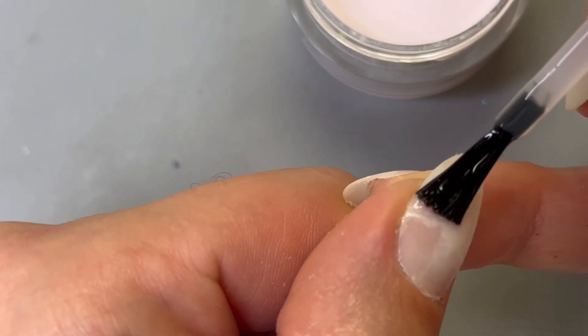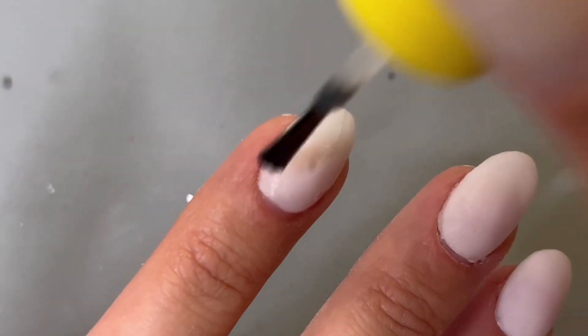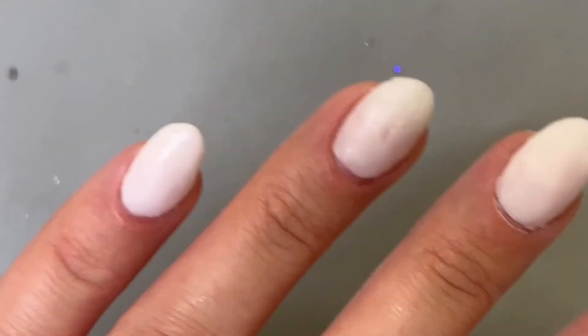This process starts after you've applied your dip powder and your activator and you're all ready to buff. If you'd like to see my full step-by-step dip powder application tutorial, I've shared it in the caption for you.